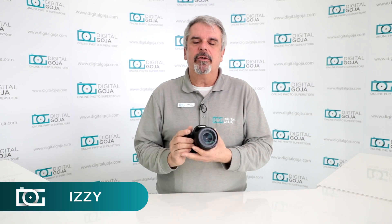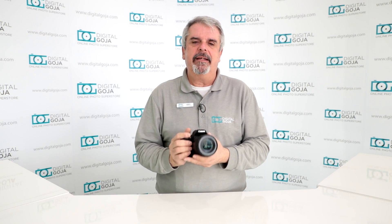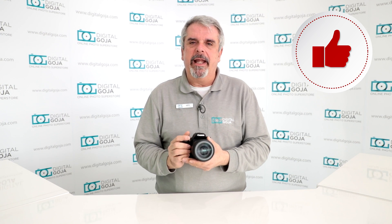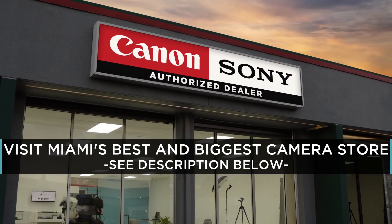Izzy here from Digital Goja. I'd like to go over a frequently asked question about the Canon EOS 77D. If this video helps you out, please hit us up with a like button underneath and subscribe to the channel. And if you're ever in Miami, come visit Digital Goja showrooms.